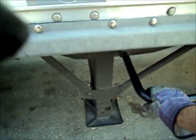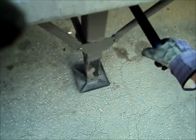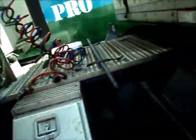Now we have to lower the landing gear. We lower the landing gear with this handle, spinning it around until the landing gear is all the way down to the ground. Now we're ready to pull the tractor away from the trailer — we have the landing gear down, the air hoses disconnected, the electrical cord disconnected, and the fifth wheel released.